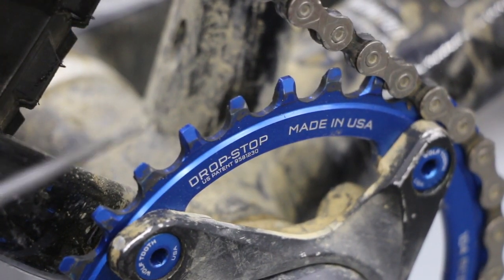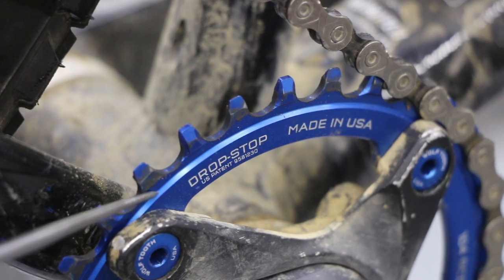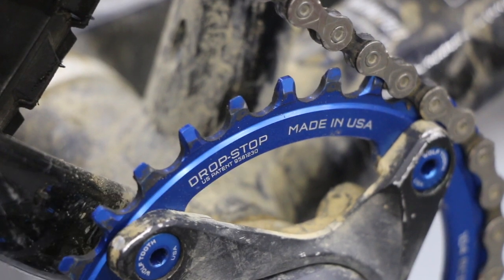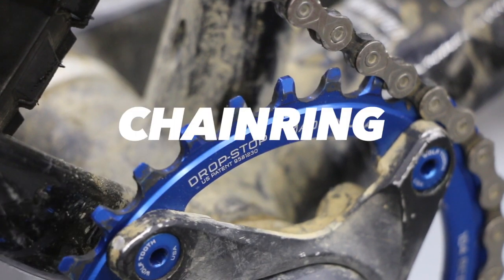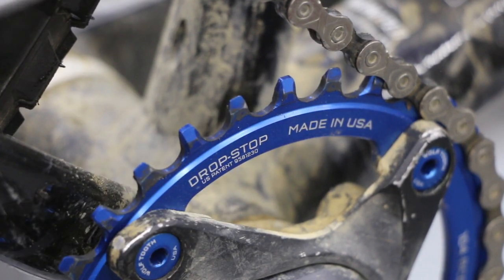Wolftooth is the maker of this chainring. They call their 1x chainring a "drop stop" — basically stopping the chain from dropping off during rough or technical terrain.